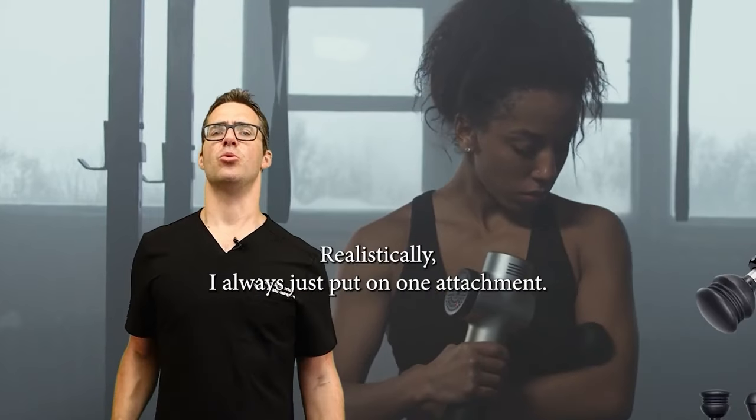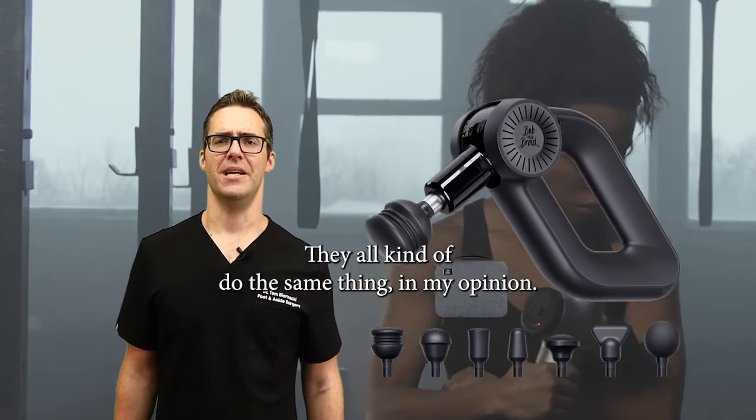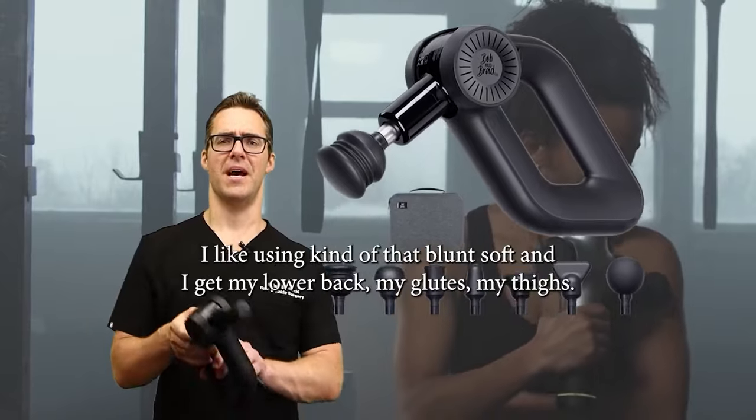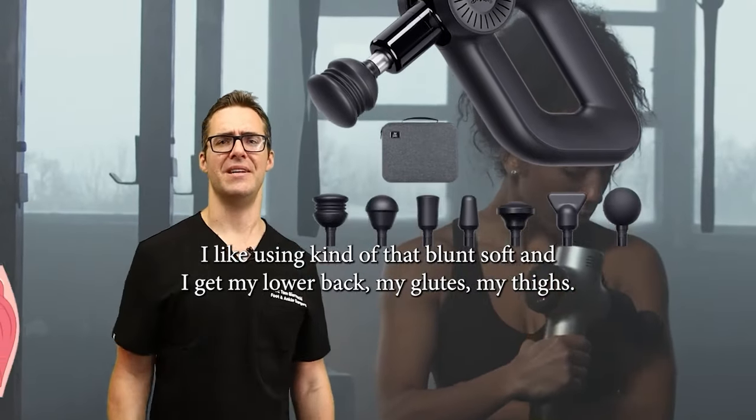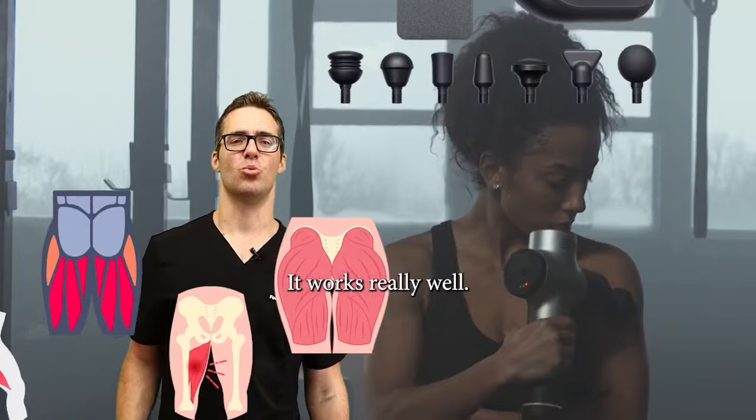As for attachments, realistically I always just put on one attachment — they all kind of do the same thing in my opinion. I don't like using the fork attachment. I like using that blunt soft end. I use it on my lower back, my glutes, and my thighs. It works really well.